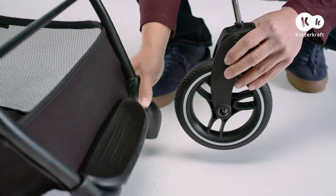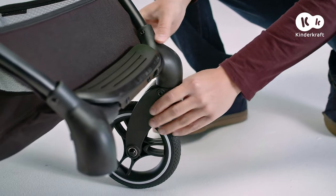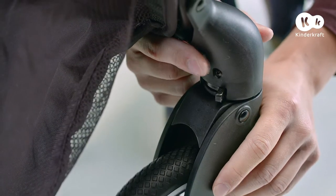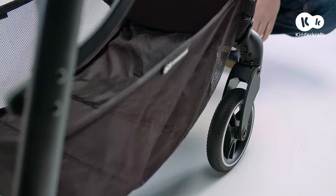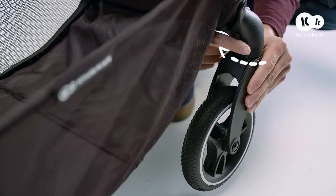Assembling the front wheels: slide them into the holes in the front of the frame until they lock. To remove them, press this button and pull out. You can lock the front wheels in a fixed position for pushing in a straight line by moving this slider.